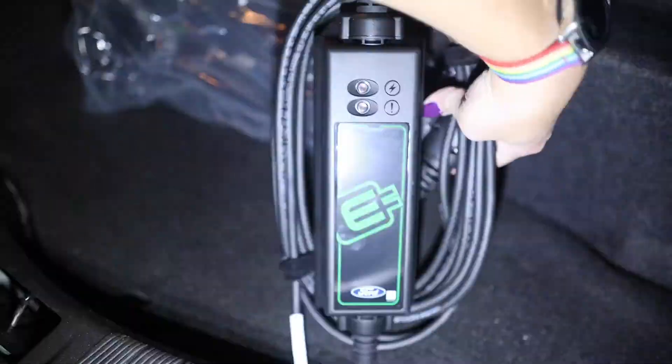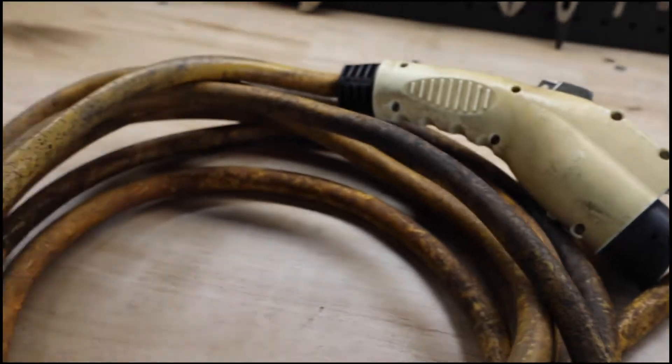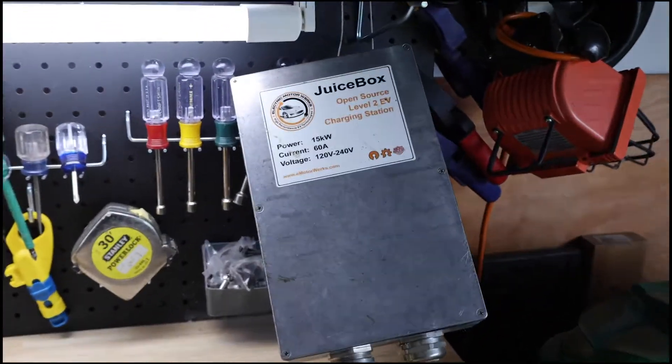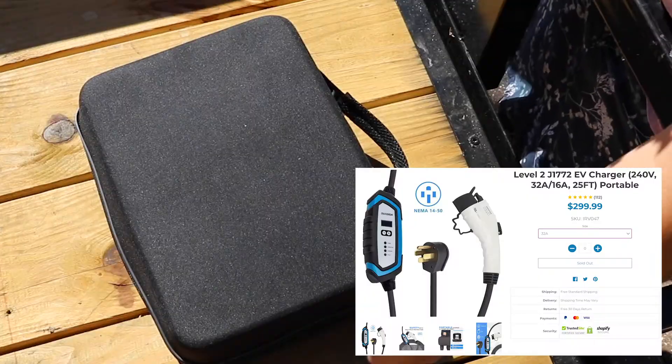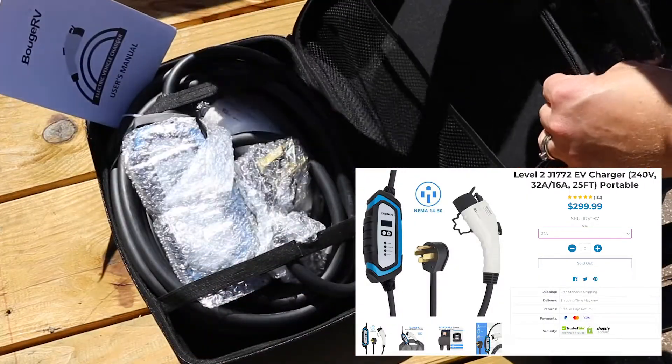The charger was a JuiceBox Level 2 15 kilowatt charging station, but it was the base edition with no display whatsoever. It did come with the J1772 32 amp 25-foot output cable, but eventually it died. So I contacted Bougiar V to see if they'd let me take their latest Level 2 EV charger for a spin.